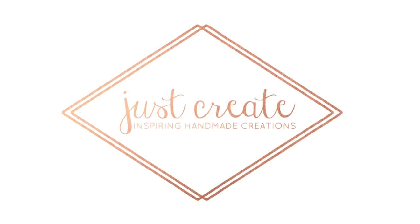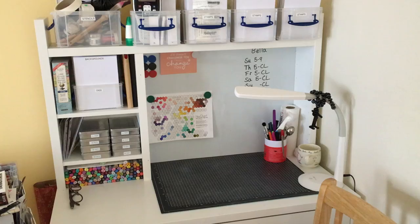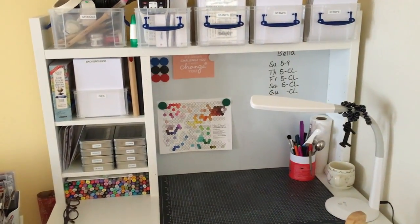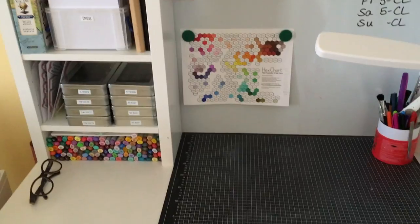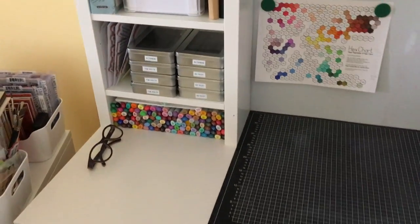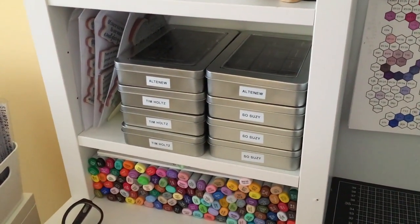Hey everyone, it's Justine and welcome to my organization series. This is episode 3 on inks, and this ink storage method would probably be good for people who cannot afford to buy the really expensive ink organizers, or who just don't have the space. Now I sort my inks in three separate ways. Over here to the side I like to keep these handy — these are my mini inks.